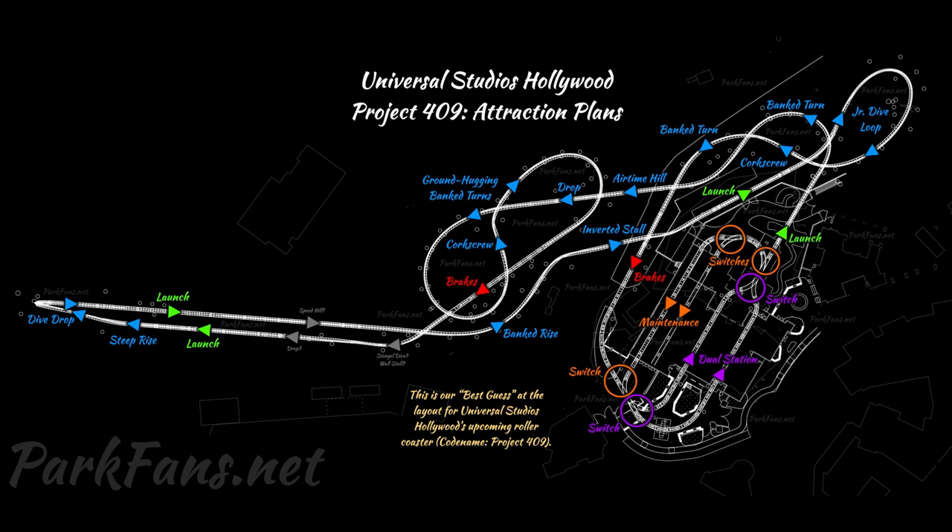Then you'll go over your first set of brakes. After the brakes, they're not quite sure what element is there — maybe a stall or a dive drop. After that unsure element, with the gray arrows, you'll go through the second launch, right into a dive loop or dive drop. There may also be a junior dive loop on the other side referring to that.